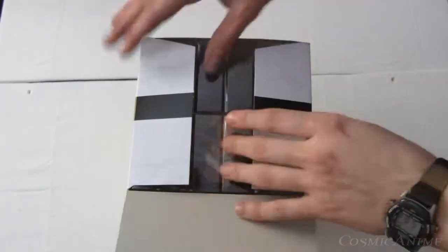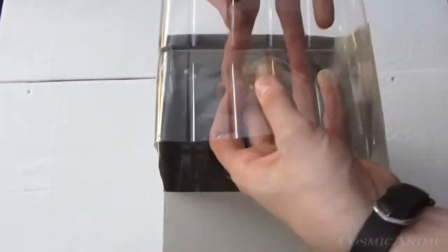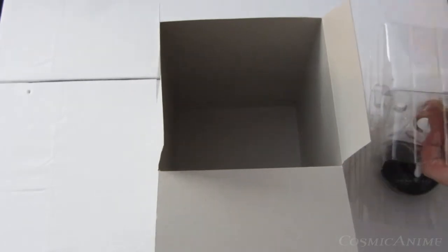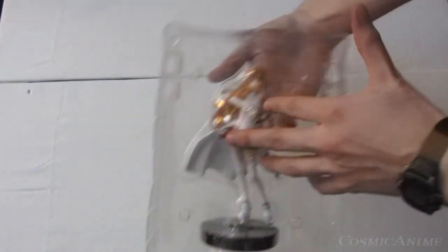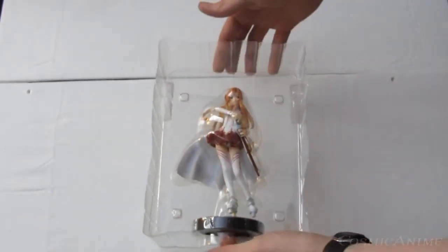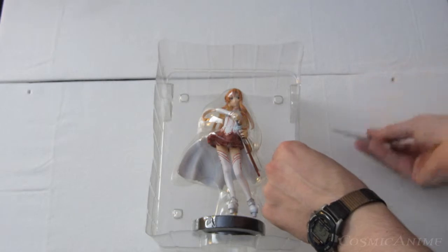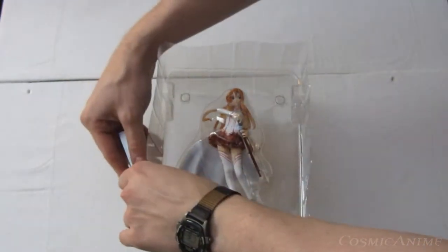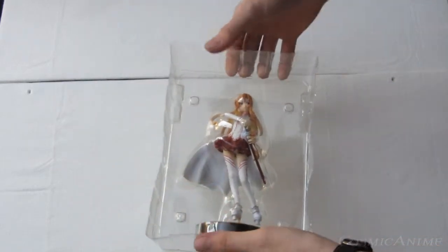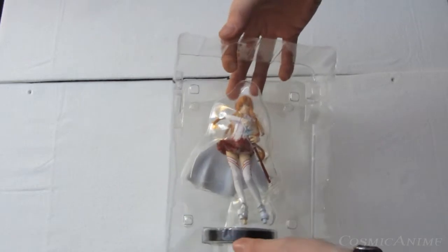I won't be fighting with it. So, let's get in, put air aside, take the box away, and voila. Tape again. One, and two. Should pop out now. Yep, there we go.